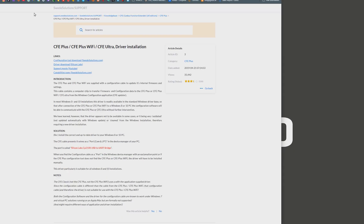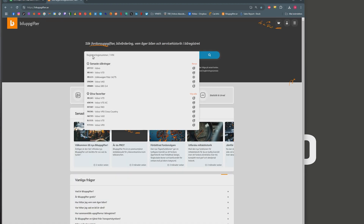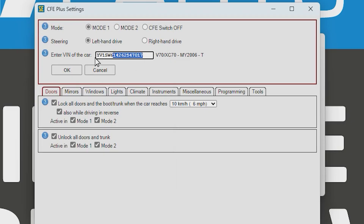Now we'll need the VIN number for the car. Either go out to your Volvo and write it down, or in Sweden there's a website where you can enter your license plate number to get it. We copy the whole VIN number and paste it in. Now we can see all the functions that are possible to program on this car.